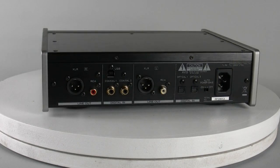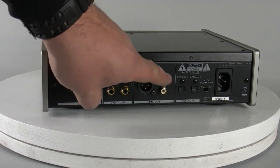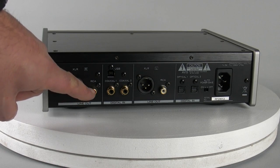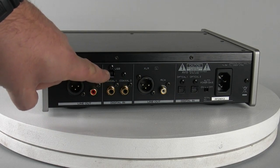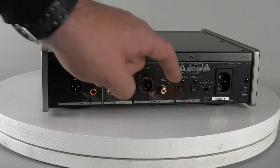Let's cover the connections on the back. As you can see, we've got two balanced line outputs along with standard RCA outputs, so you can run a very high quality signal out from the DAC into your amplifier or headphone amp. We've also got five digital inputs: a USB input from your PC, two coaxial digital inputs, and two optical inputs.